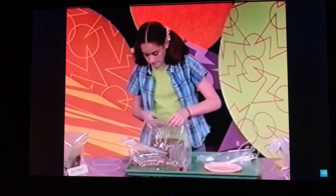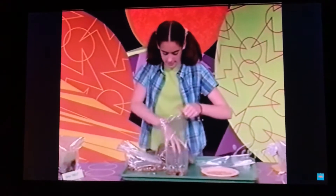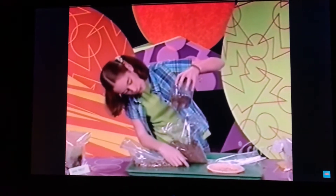Now put some potting soil in. You want to put in twice as much potting soil as you did pebbles.